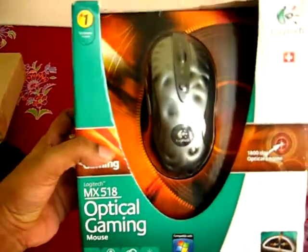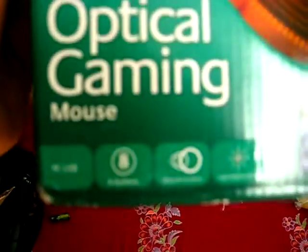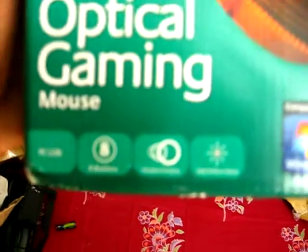This is the unboxing video of the Logitech MX518. It has 8 buttons including the left, right, center, and thumb buttons. This is the view.